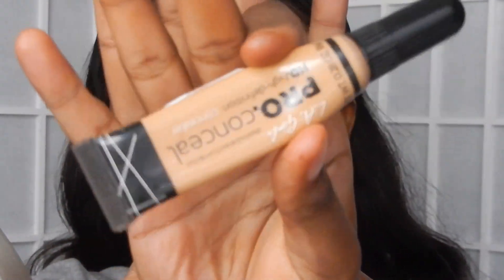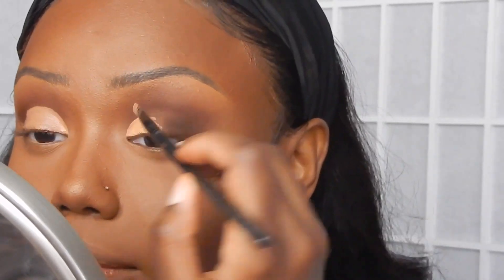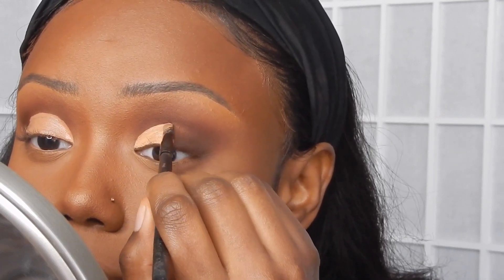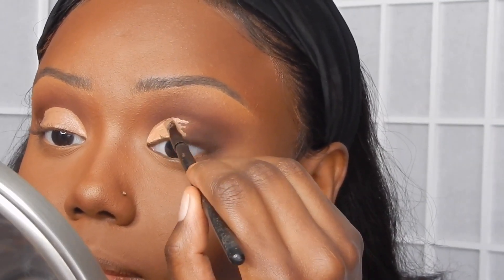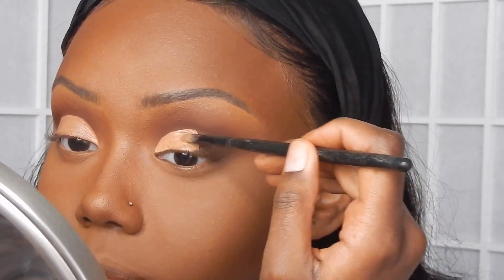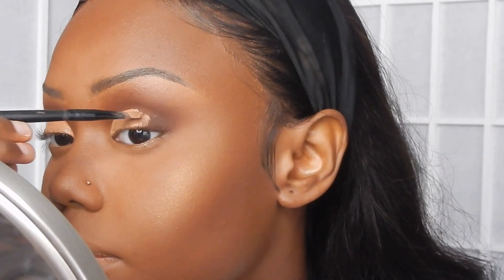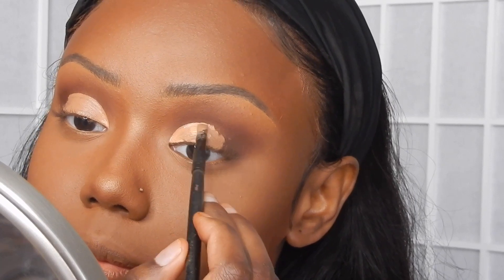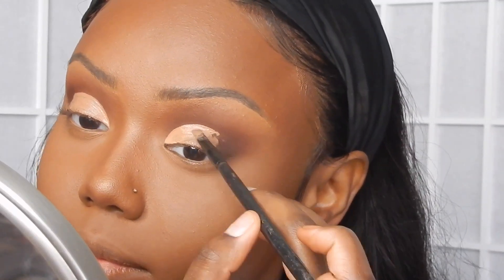Now I'm using the LA Pro Girl Concealer in the shade Warm Baze to create my cut crease. I know I've been going a little cut crease crazy lately, but once I got it down I was like, let me get these cut crease looks out for y'all. I'm doing a half cut crease for this one, and once it looks how I want, I'll set it with setting powder before applying the eyeshadow.